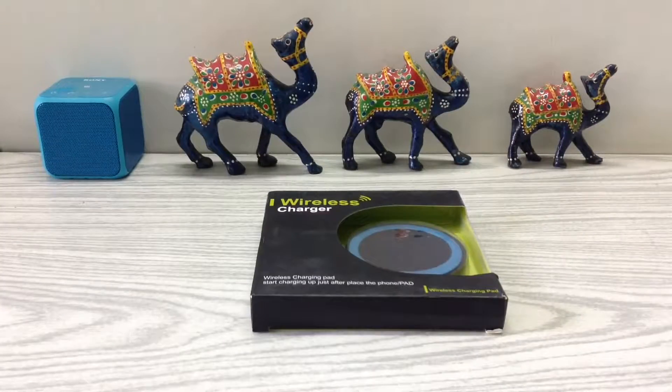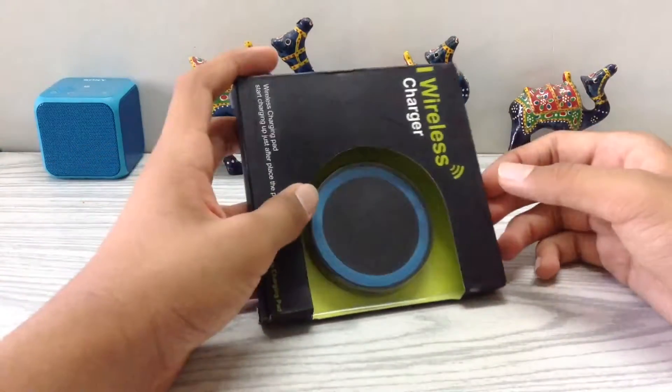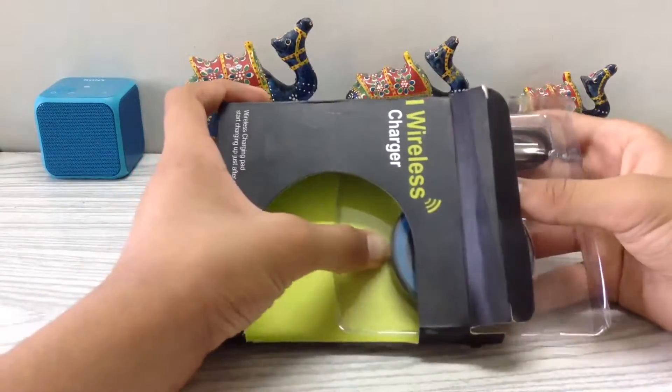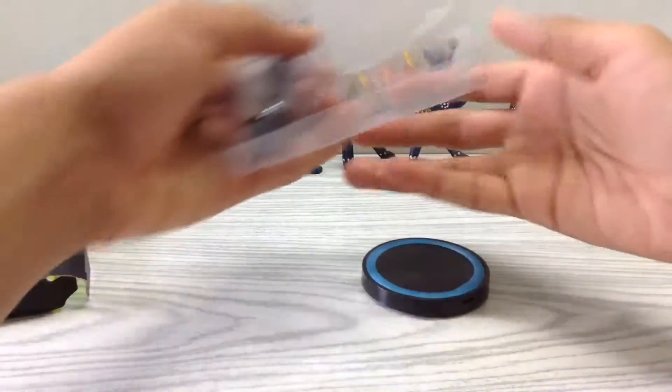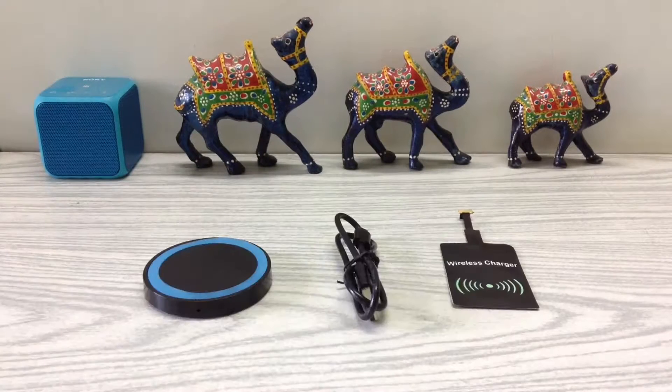So now let's unbox this wireless charging pad. In the box you get this wireless charging pad and also a micro USB to USB cable. To add wireless charging to your smartphone you will need all of these.